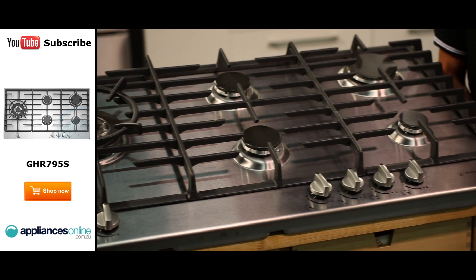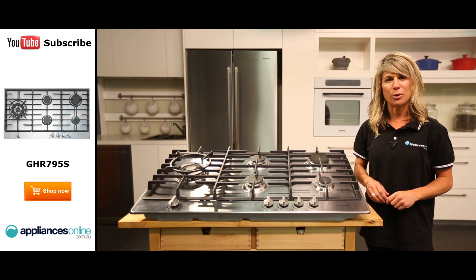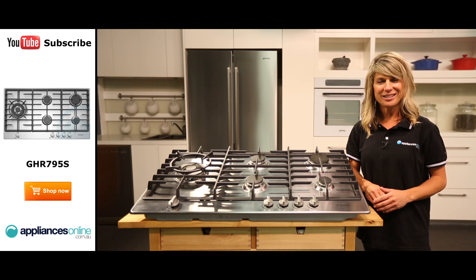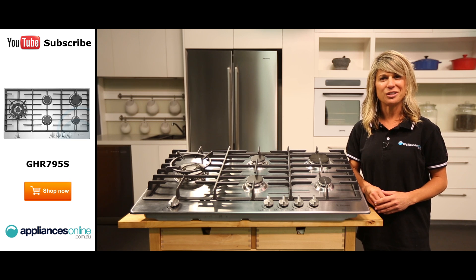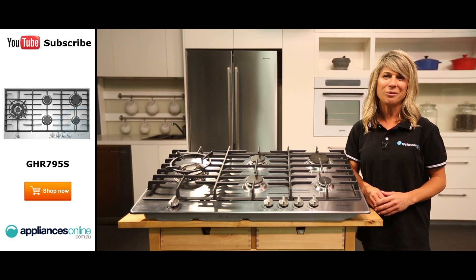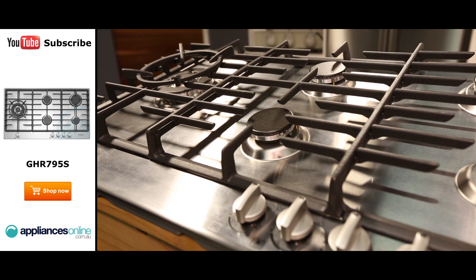As you can see, we have four burners on the right and a large wok burner on the left. This layout allows you to keep your high-intensity wok cooking or pasta boiling separate from your simmering smaller dishes, which can help to manage your cooking when you've got a lot on the go.